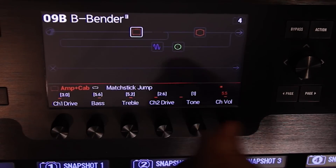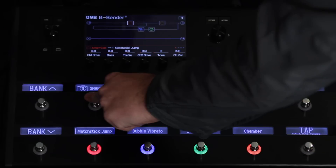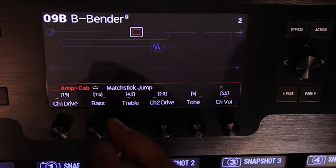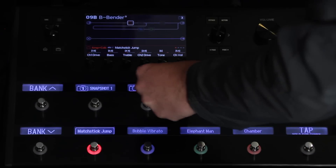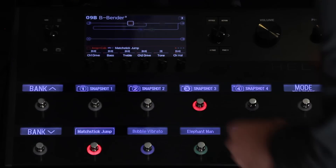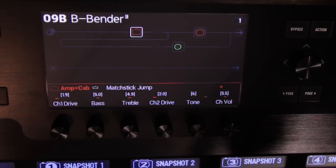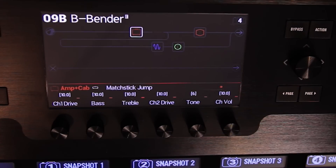Let me go in and push and turn all of these. Snapshot one — and snapshot two, let's tweak this a little bit. Snapshot three, let's turn them all the way down. Snapshot four, turn them all the way up. And now we have all of these parameters snapping. That's as easy as snapshots are.